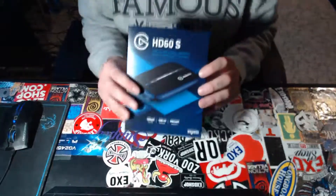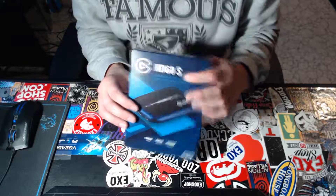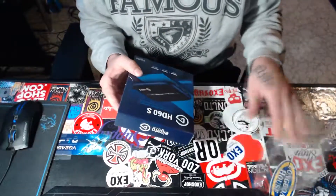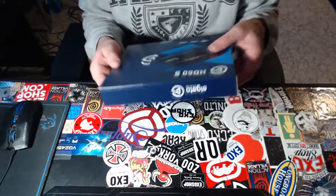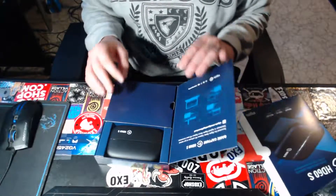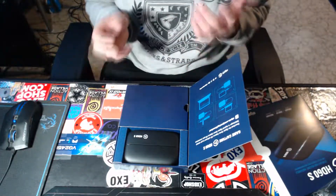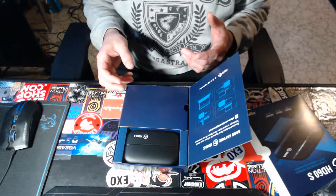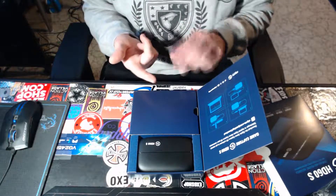Welcome to the channel. Today we are going to be unboxing and taking a look at the HD60S. I already opened it and checked it out, but I'm gonna let you guys see what's inside. The Elgato HD60S is perfect for game capturing or recording any HDMI-supported device or console — for example, the Nintendo Switch, PS4, or Xbox One.